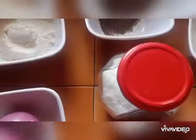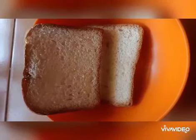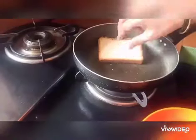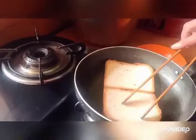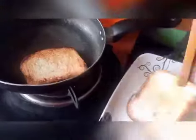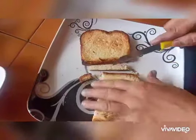Let me show how to prepare breadcrumbs in this video. I just took two slices of bread. Now we shall roast the bread slices without adding any ghee or oil — just roast on both sides. Now we'll take the bread slices into the plate and cut the edges of the bread slices.